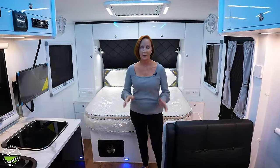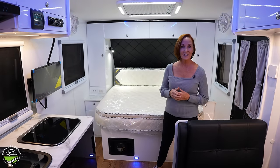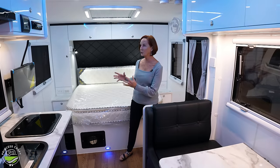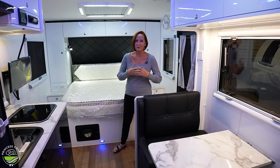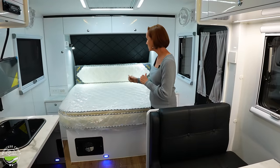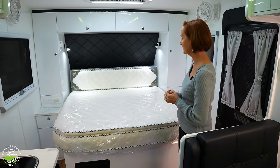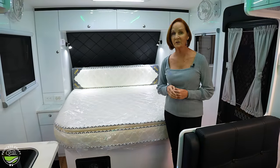Stepping in, this trailer just screams quality. One of the things I noticed right off is that all the white walls and cabinets are glossy laminate — not only does that make it look really high-end, it makes them very durable and easy to clean. All of that's important if you want to get off the road and really have some adventures. Let's get started right here with the walk-around bed. It's a little different than you're used to.